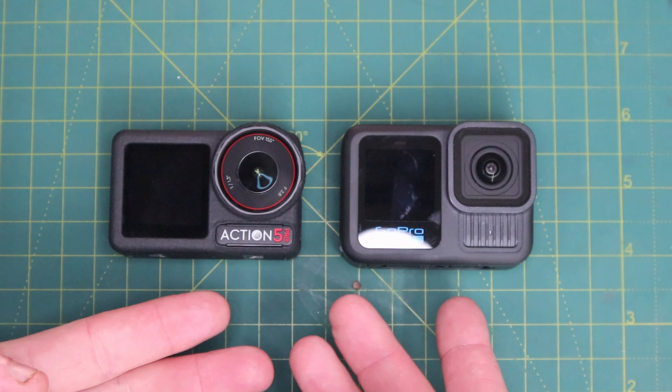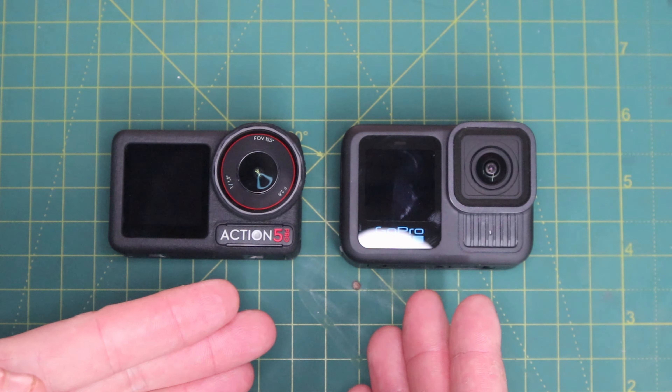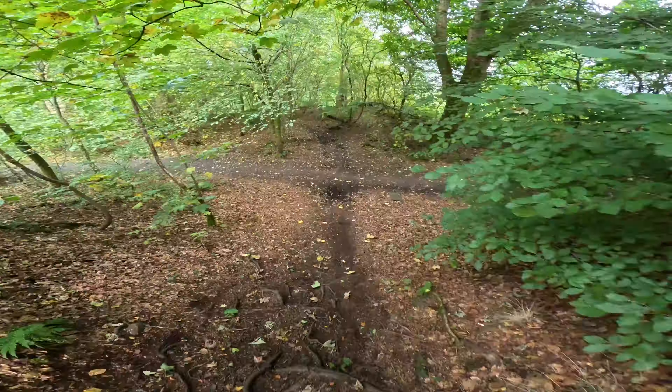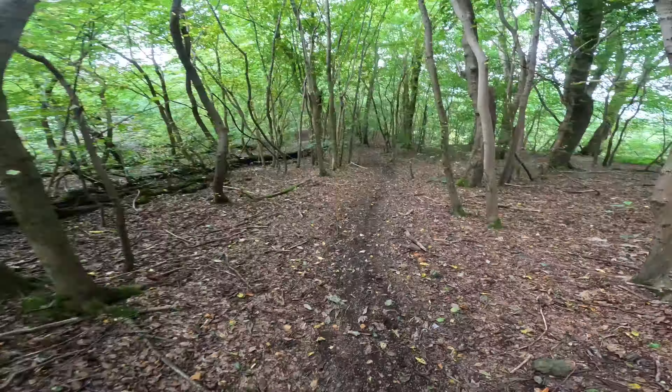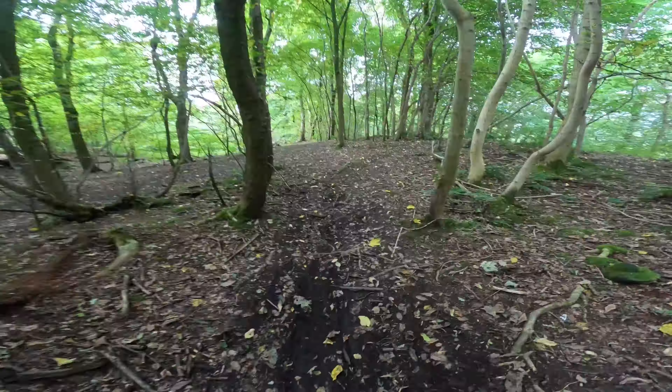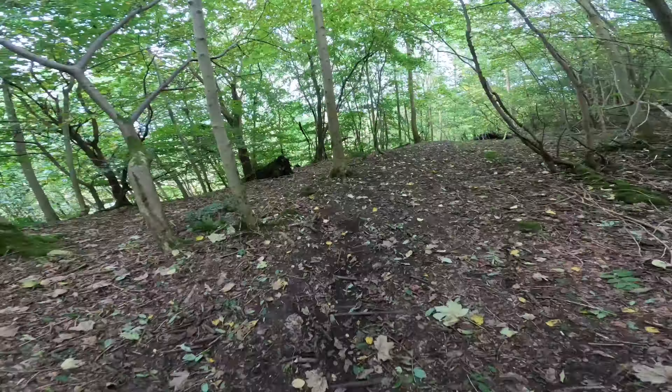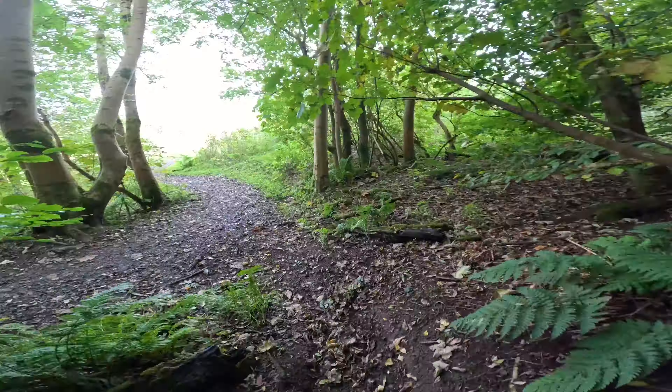There are definitely unique features with both cameras, but how do they look out in the real world? Let's go find out. Just like my previous camera test videos, I've come to my favourite testing grounds — Catherine Bray's, just south of Glasgow. Behind me is a trail about 30 to 40 seconds long; I've proved to be fairly consistent on it and it's a perfect short track to test cameras.